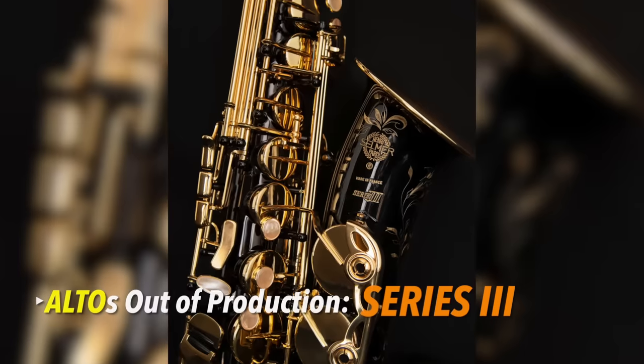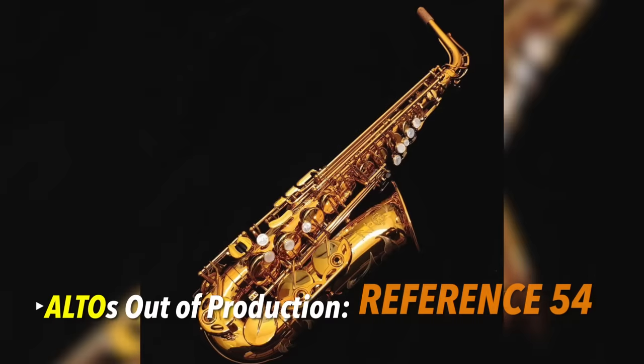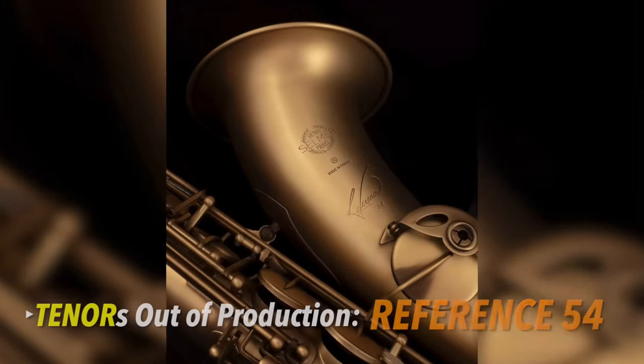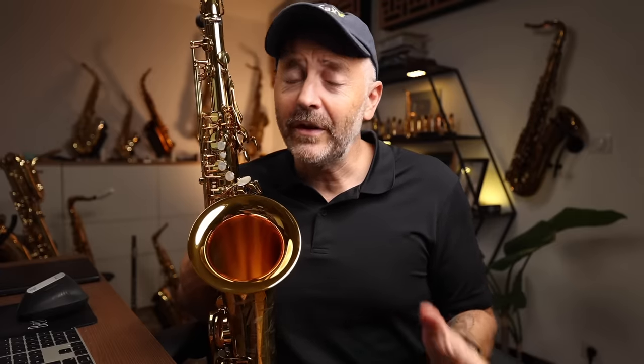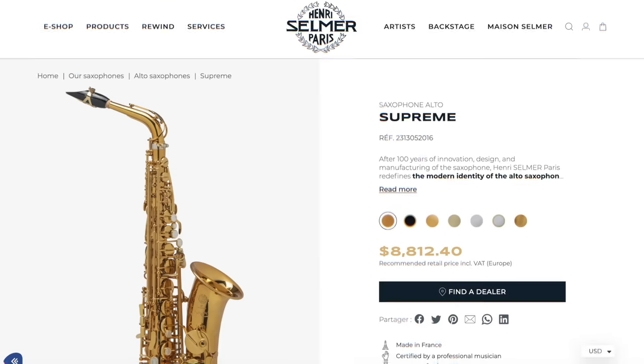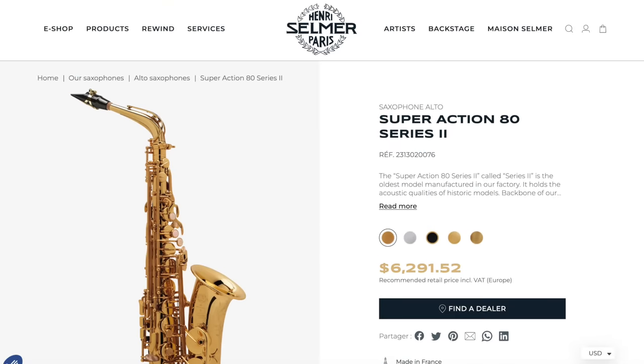This is really important to note since Selmer has now discontinued several of its existing models. They are no longer producing Series 3 and Reference 54 Altos, and they are no longer producing Series 2, Series 3, Reference 36, and Reference 54 Tenors. Going forward, the only Alto and Tenor saxophones they will be producing are the Axos, the Signature, and the Supreme. The Series 2 is still in production for Alto, but that too may change. Selmer wanted to consolidate the product line and bring everything up to date.